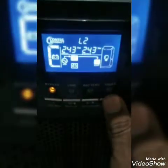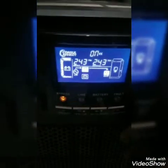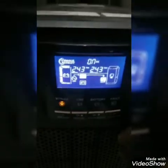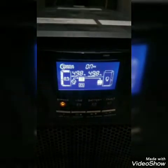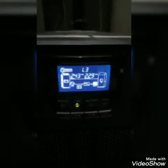Once again, I will shift the load back to the inverter. I will press and hold this ON button — the last key — for 2 to 3 seconds, and then we will click. You can see — this is all. I will switch to UPS.